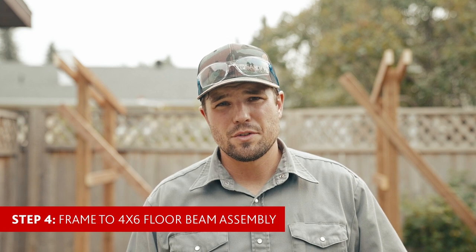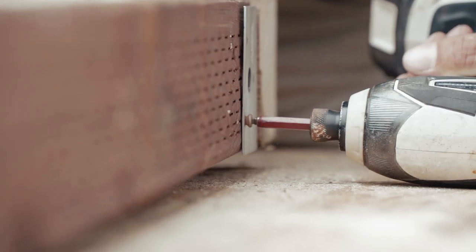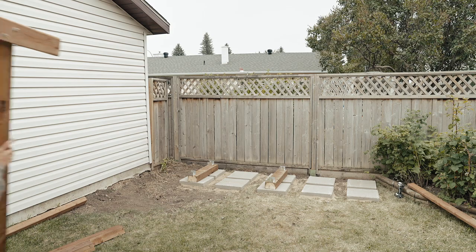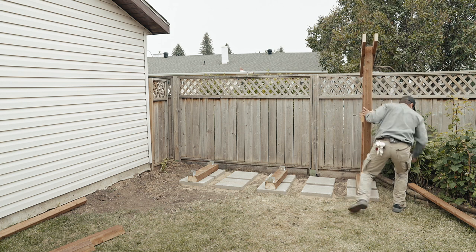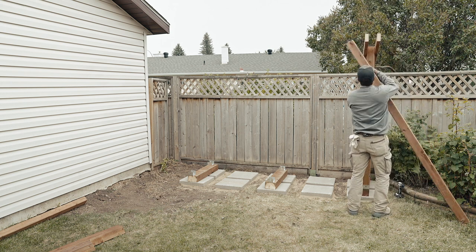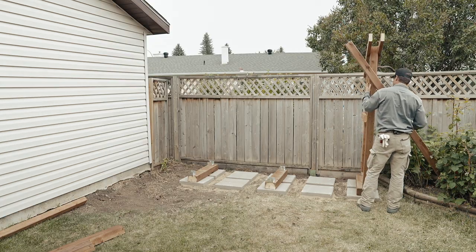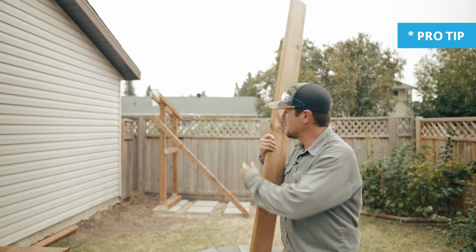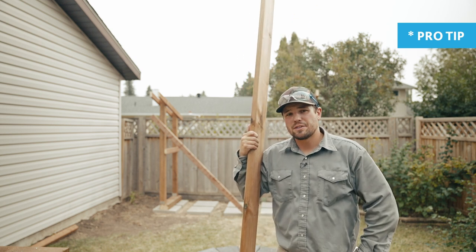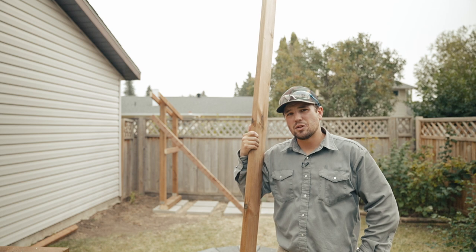Step four is to install the frames to the four-by-six beams. I've already gone ahead and installed the frames to the four-by-six beams while I was preparing the frames, and this is going to ease installation when you go to set up and brace the frames to your blocks. I put up one of my end pieces and partially braced it with one of the eight-foot two-by-fours. Just make sure that you don't damage it too much because you're going to need it later for the project. I left out the center frame because when I go to install the rear ledger board, I'm going to use it as a brace to install the center frame — that way it's like doing two tasks at once.